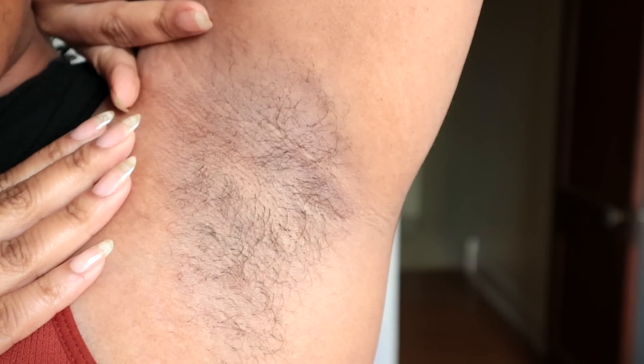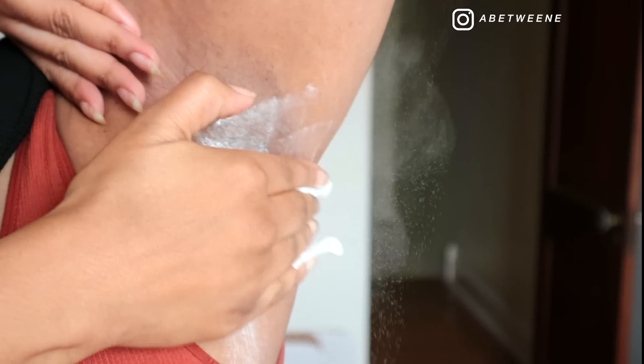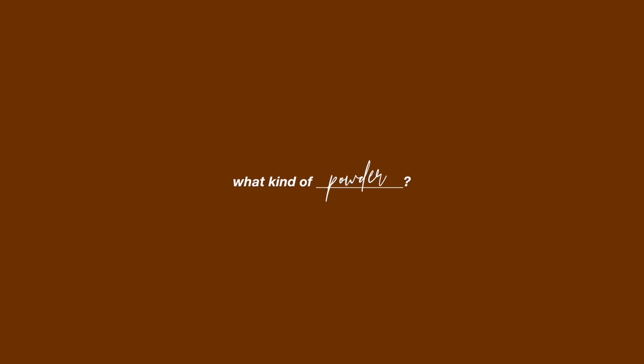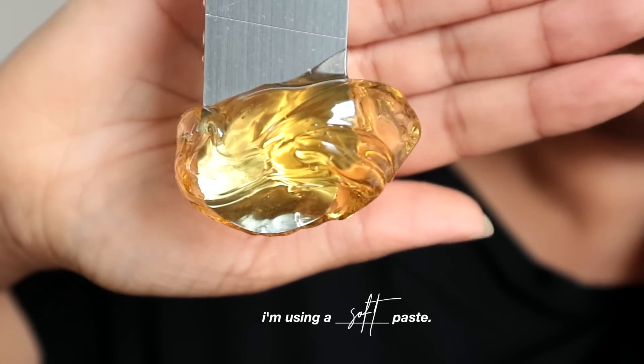First and foremost, you want to make sure your skin is clean, and then you want to powder the skin. This is going to absorb any moisture left after cleansing and absorb any sweat — because you're probably nervous since you're about to rip your hair out. Baby powder, cornstarch, arrowroot powder, rice flour, and even the powder you use to set your makeup all work.